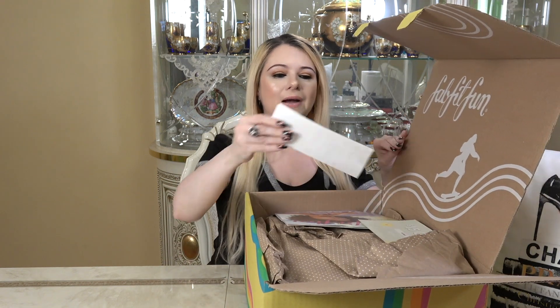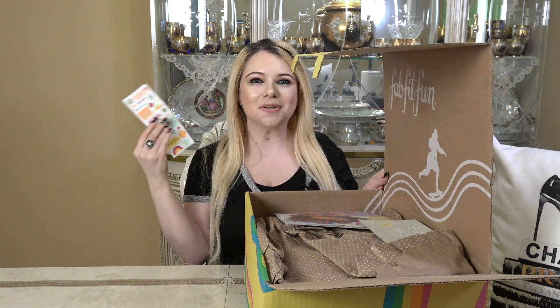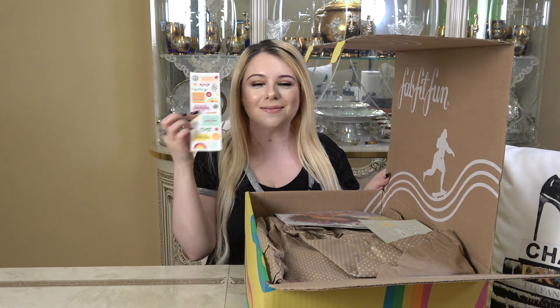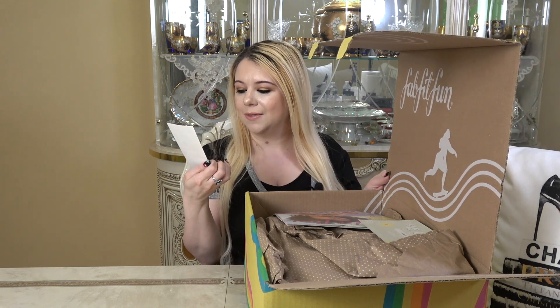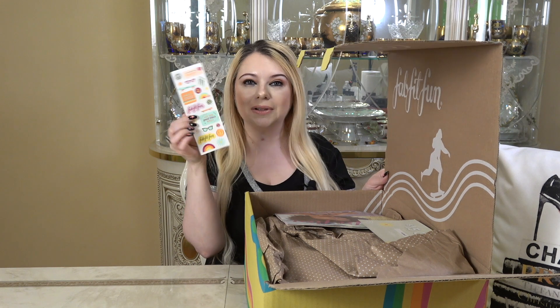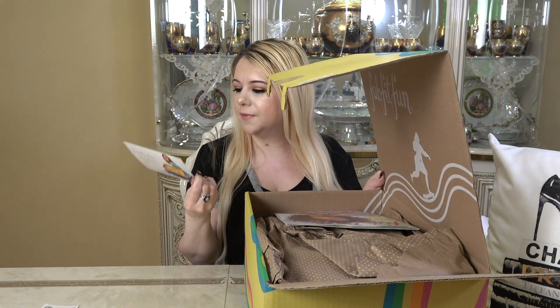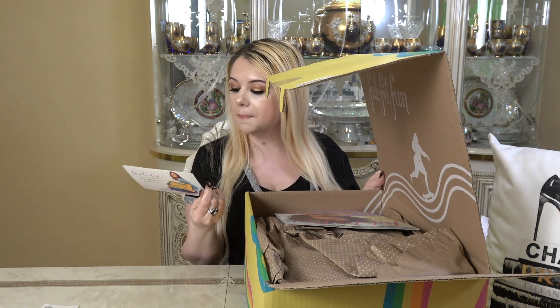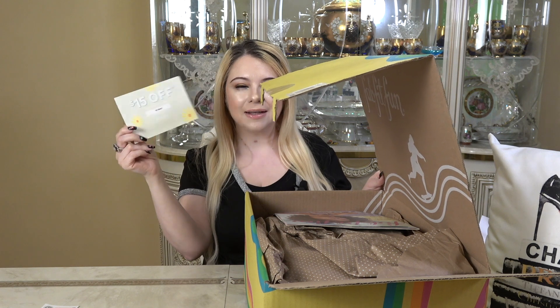I'm always very excited for FabFitFun. For starters, they did include stickers. If you have a son or daughter who likes stickers, these are always really fun. It just says Spring 2022, 'Let the Good Times Roll,' FabFitFun. This is really cute. There's also a coupon code for $15 off your first FabFitFun box — I'm going to do a close-up of this for whoever wants to use it. It's not an affiliate code; I just want to help you guys out.